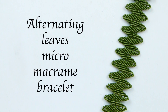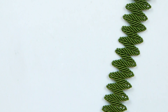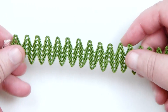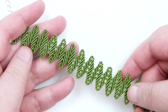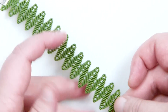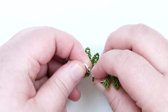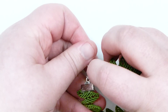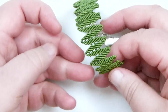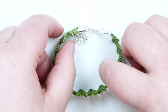Hello everyone. Today I'm going to show you how to make this Alternating Leaves Micro Macramé Bracelet. This is what mine has turned out like. I'm using this green cord here, obviously because it's leaves, but you can use whatever you want to give different effects. We have these leaves going from side to side, alternating, giving a really nice effect all the way around.